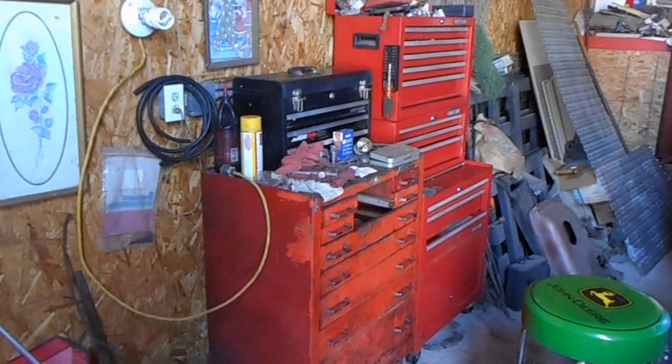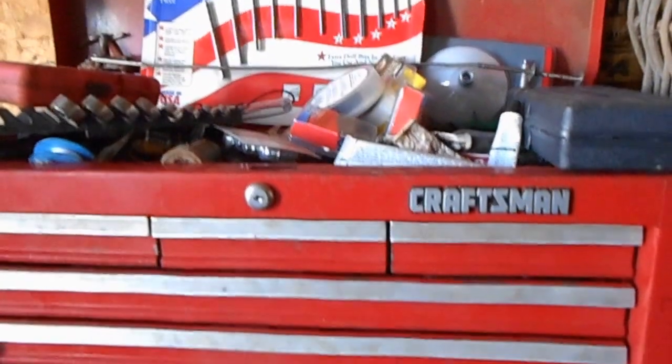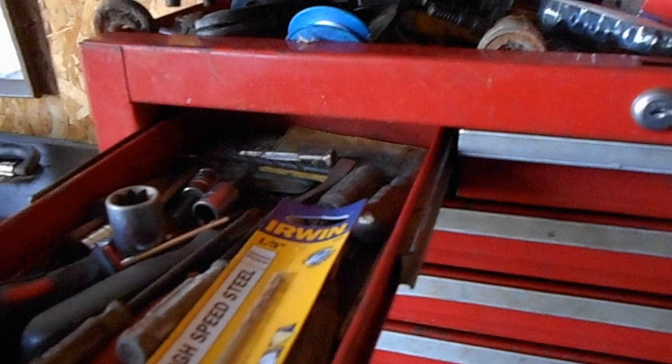Over the last three days, I've been going through the small toolboxes, picking tools up and putting them away. Still got a bunch to go, still got a lot to reorganize.